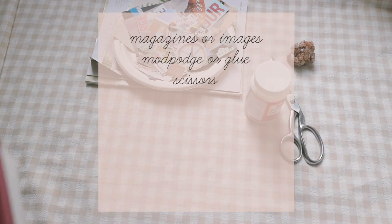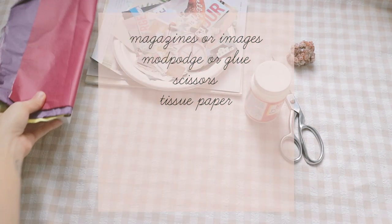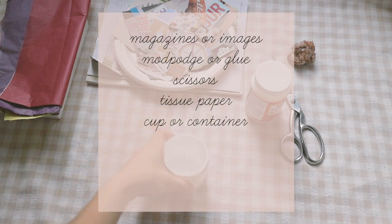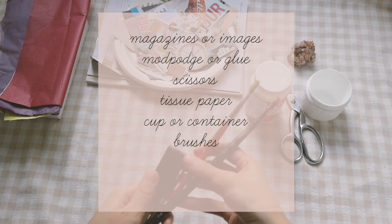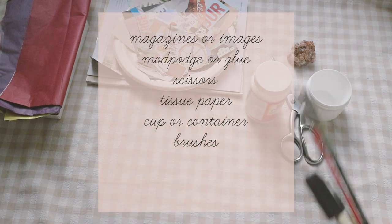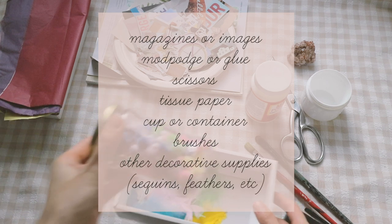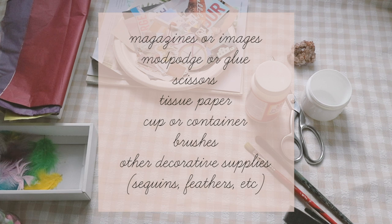You will also need some tissue paper. You also need some type of cup or container to pour your glue or mod podge in. Some brushes or sponge, and bring any other material that you feel like would be a great addition to decorating your mask.